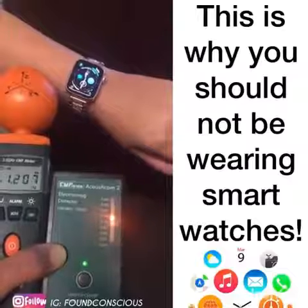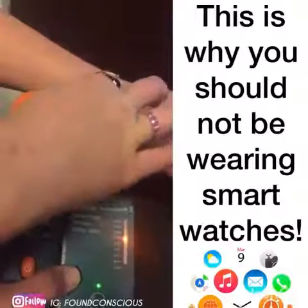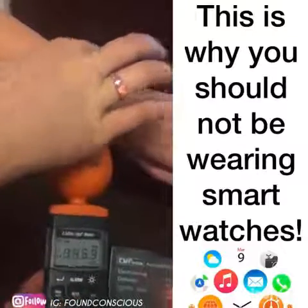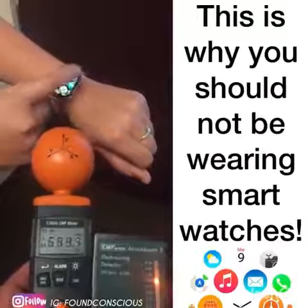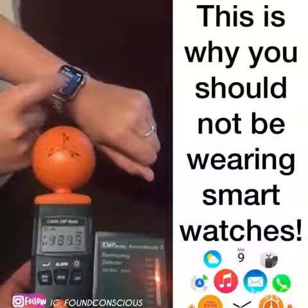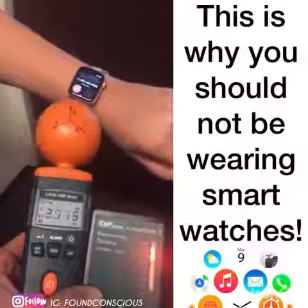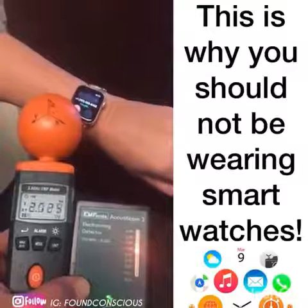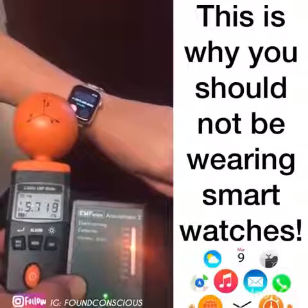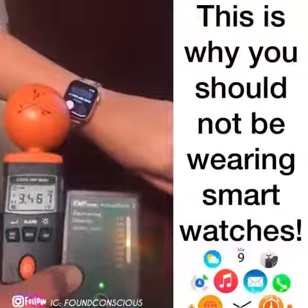I'd love to see what happens if you make a call on it. Can you call a random number — call a friend or something? I can call... there it is, so your reading goes up. So this is having to communicate with the nearest cell phone tower. It's a powerful antenna on that little watch. About six volts per meter — perfect.